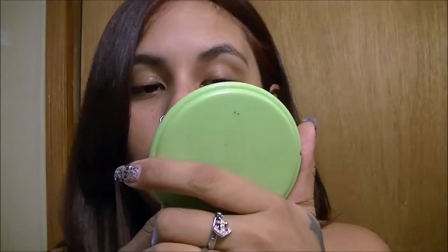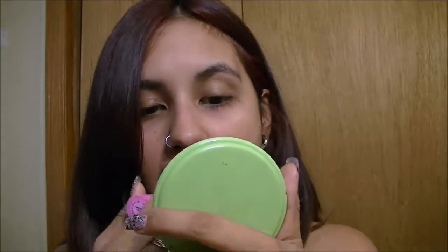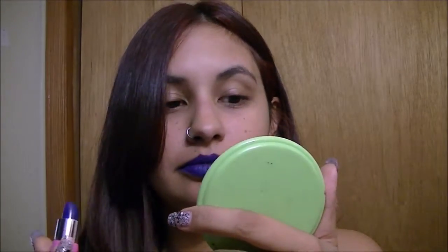And I'm going to put some on my lips now. Not the most prettiest application but this is what it looks like. I have no idea why it's showing up so blue on the camera but it's purple — like really, really purple.